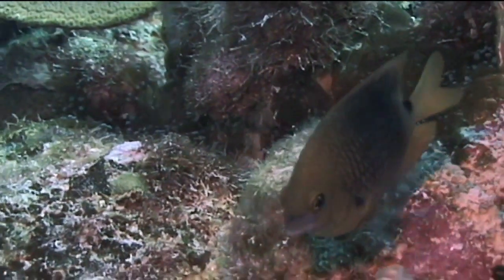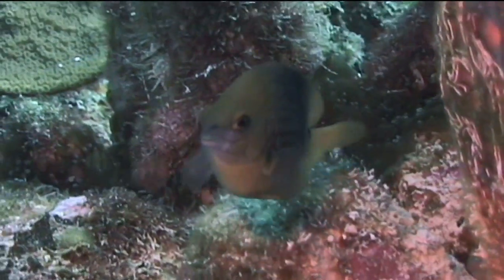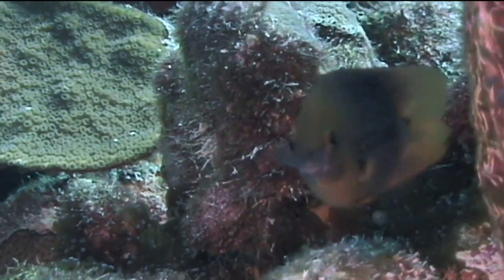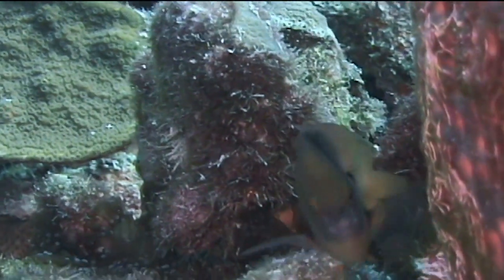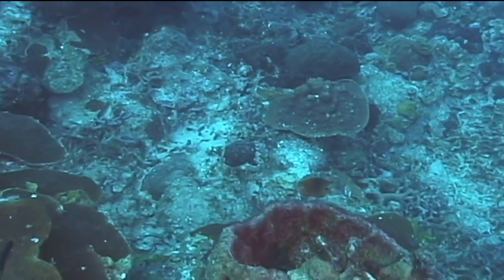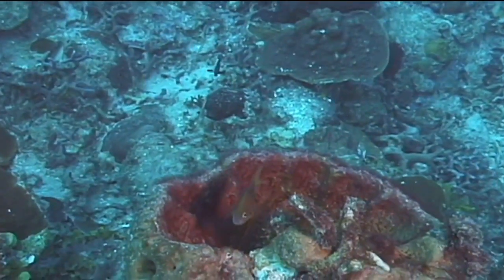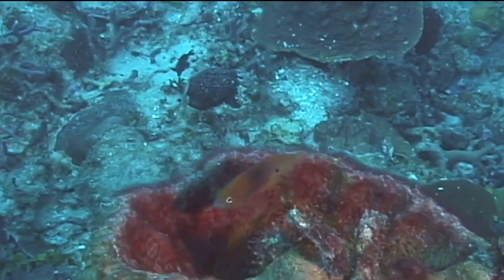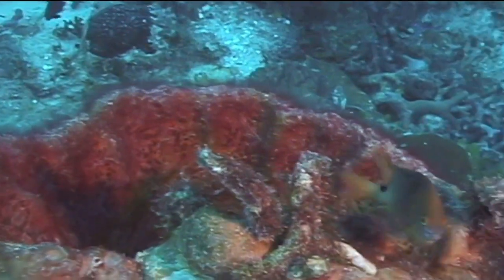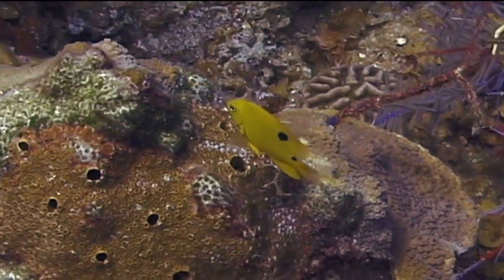Three-spot damselfish exist as separate male and female specimens, although their color patterns do not differ. Eggs are laid by the female on the bottom of the reef, and then the male swims over them to fertilize them. Once fertilized, the male three-spot damselfish guards the eggs until they hatch and will be more aggressive than normal in protecting the area around the eggs. Once hatched, the fry are on their own. That's the three-spot damselfish.